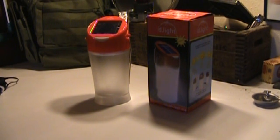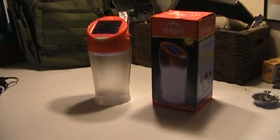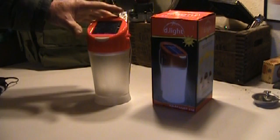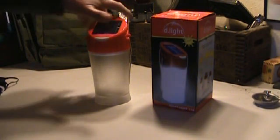Hey guys, I'd like to share something with you. This is a D-Lite solar lantern. I've had this for about a month, use it pretty much every day. This is a pretty cool little deal — I think it would be a great addition to preps, or just to keep around for an emergency, whether it's a small emergency or a big one.